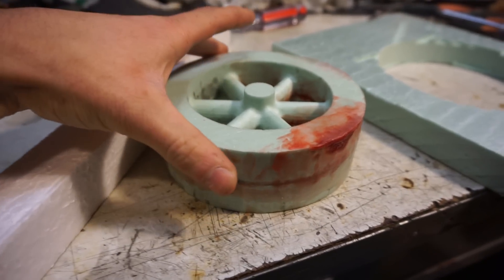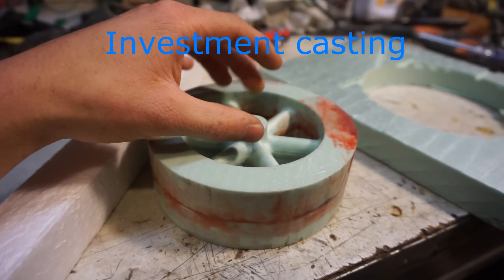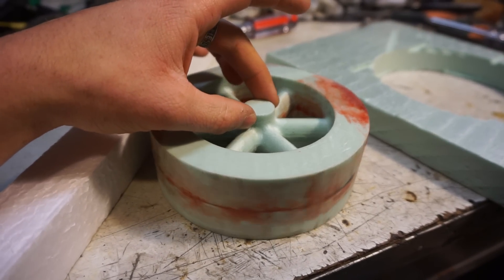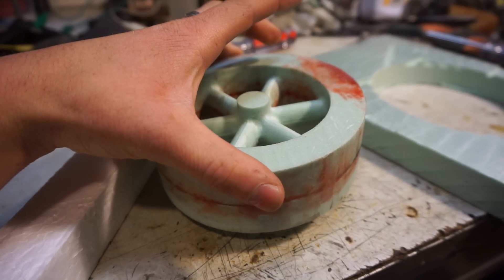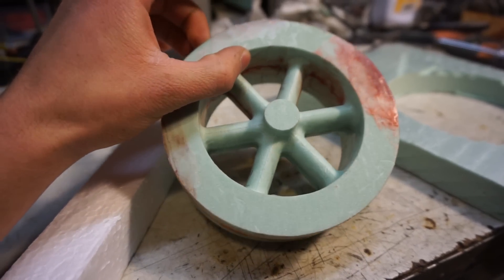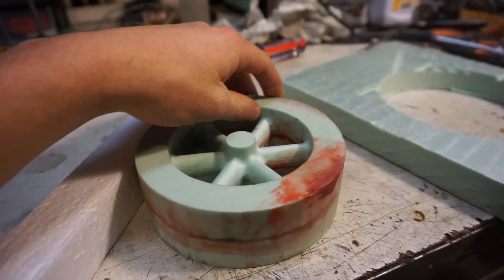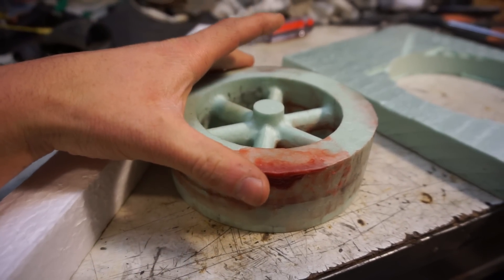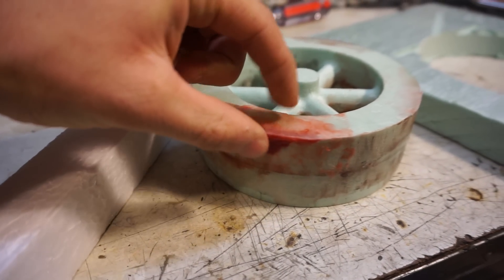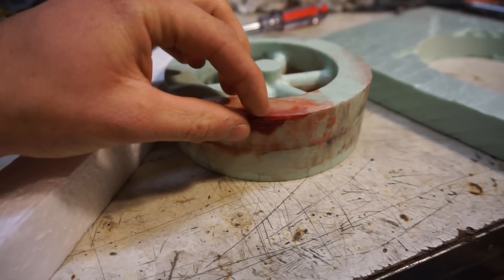I was originally going to try the lost wax method, sort of. I would basically cast plaster around it, heat it up in a kiln, and melt the wax out — or rather, in this case, burn the styrofoam out. But I decided not to do that. I'm just going to try pouring the aluminum in and see what happens. There are also a couple spots where the router messed up, and I melted it while putting a little bit of wax on. Hopefully the wax melts away.